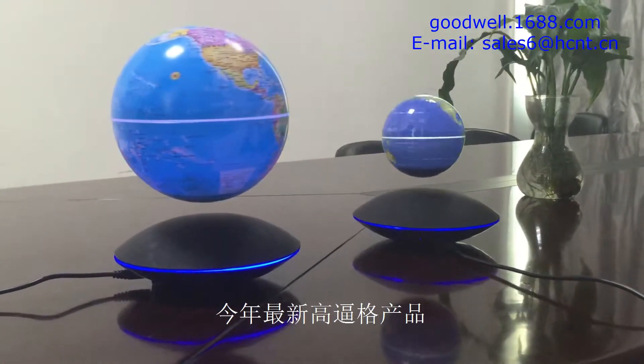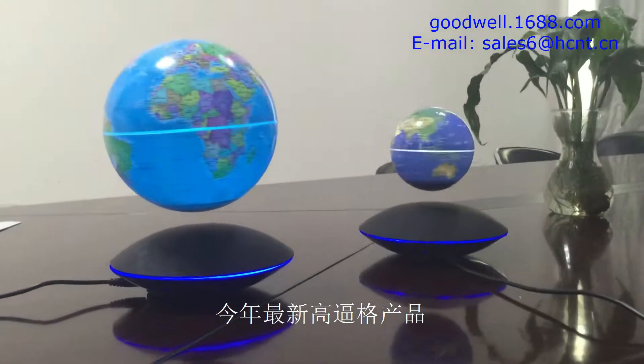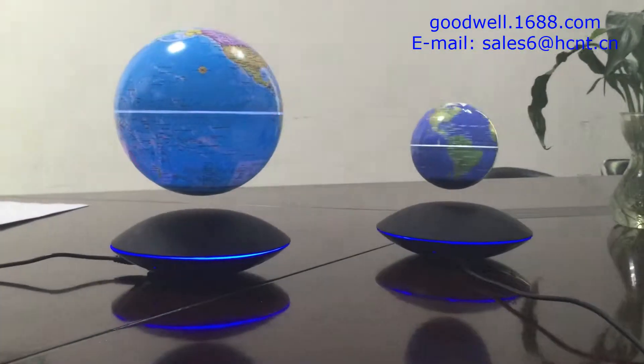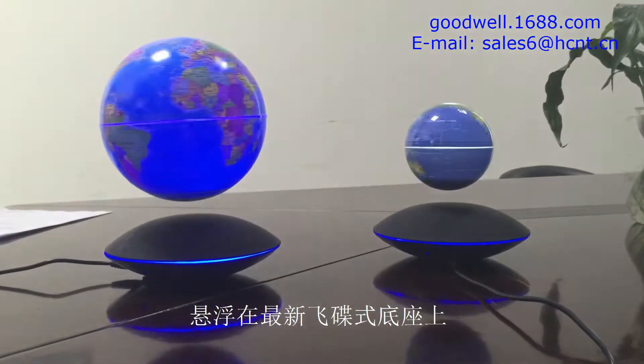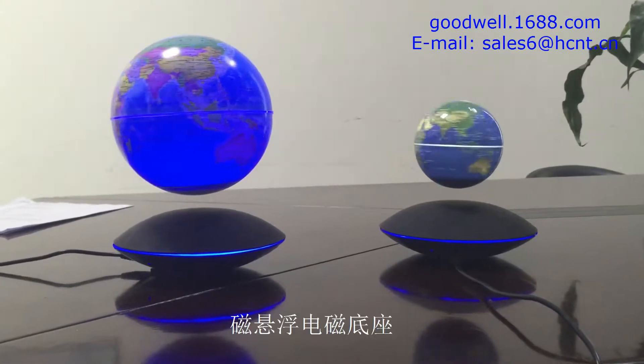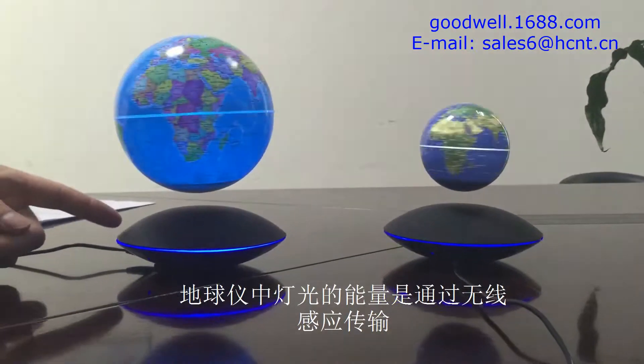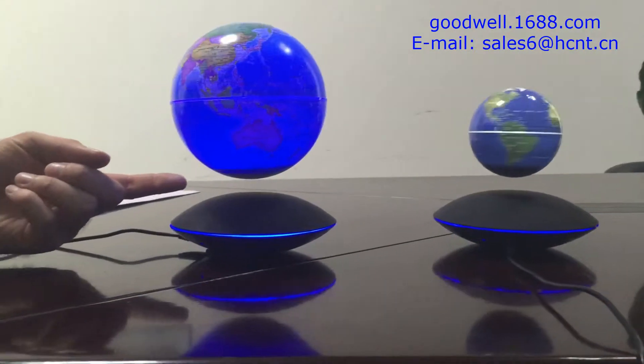I'd like to introduce to you one of our exciting new products. This one here is a six-inch globe of the earth, levitating magically over a UFO-shaped base — a magnetic levitation base — and this powers using inductive power.